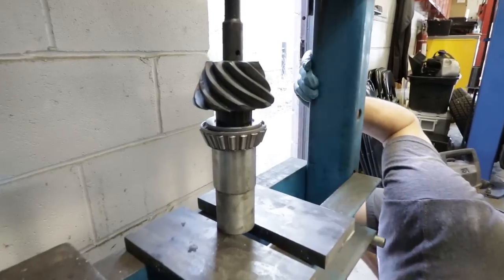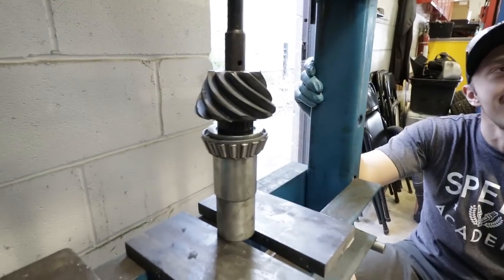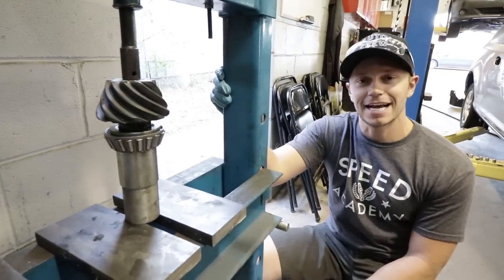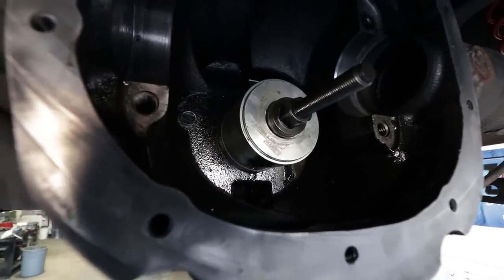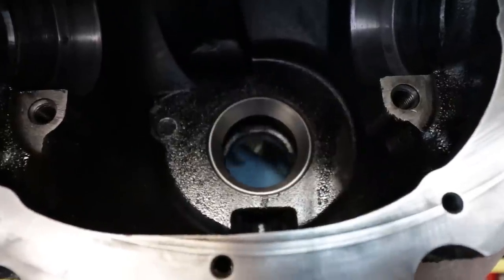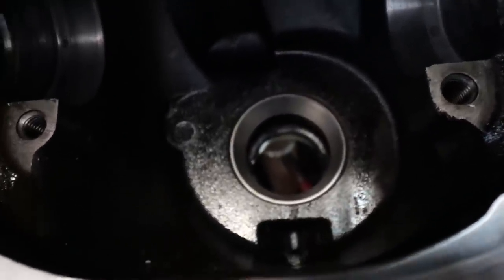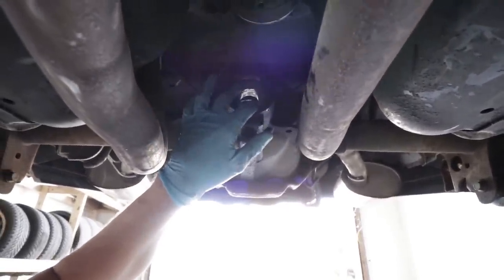Check out this setup to press the race in — this is why we're here at Envy Auto, because they've got all the right tools. That's race number one hammered into place. There's another one on the back side that needs to get hammered in, and then the race drops in here just like that.